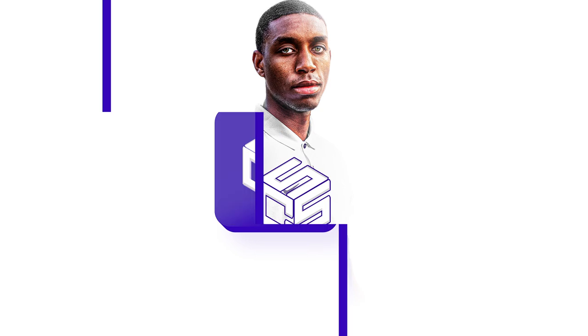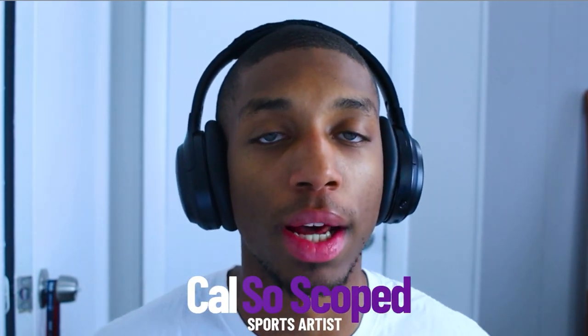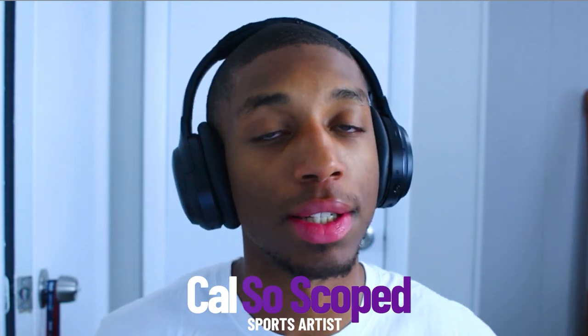You are now tuned into Calso Scope. What's going on, Scope fam? It's Calso Scope back for another video. If you don't know who I am, I'm currently a professional sports artist with the Yukon Huskies, and I've been designing and creating content, recording sports art for about three years. In this video, you're going to be seeing a tutorial — a breakdown, a basis of how I go about photo retouching.